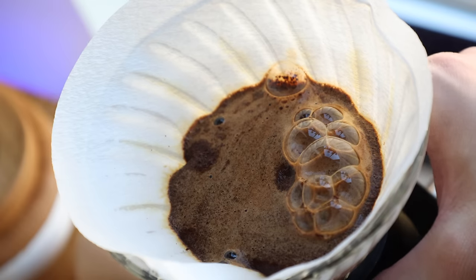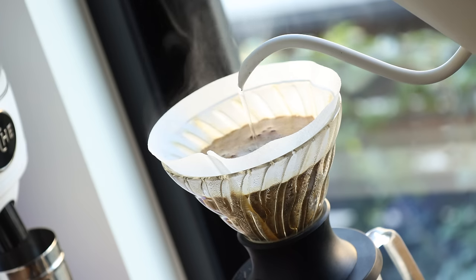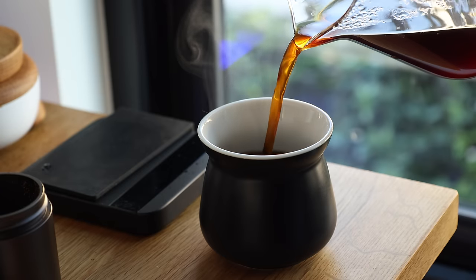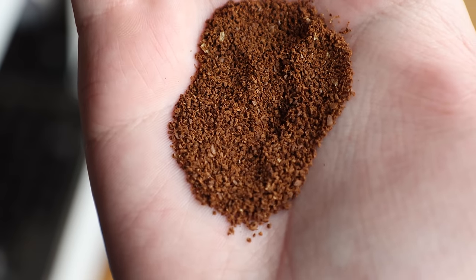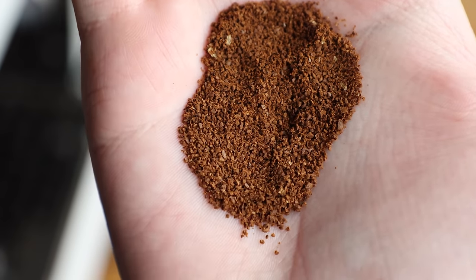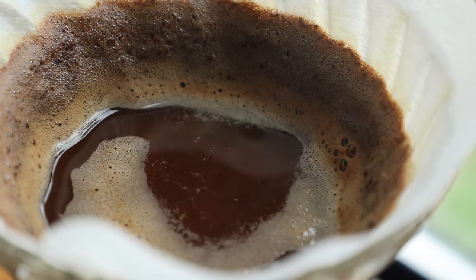Espresso and filter are two very different brew methods and they can highlight where a grinder excels and where it may fall short. Brewing a pour over using the K3 was a rather uneventful experience — in a good way — with it working just as you'd expect and producing a tasty cup of coffee with a good balance of flavor and a respectable extraction percentage. One thing worth noting is that the K3's grind consistency tends to decrease when grinding coarser, resulting in some faster brew times, so I'd recommend grinding finer roughly five or so clicks to offset that issue.